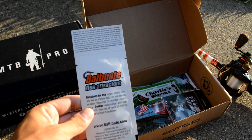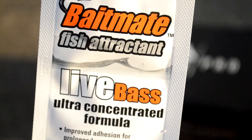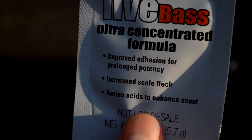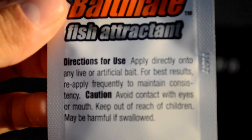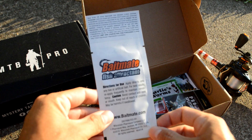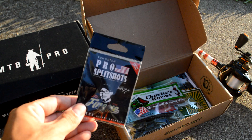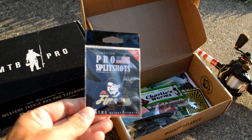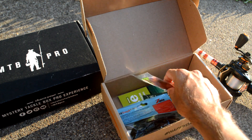This is called Bait Mate Fish Attractant — feels like a gel-like fish scent you can put on lures. Just one of those things you can get sometimes in your Mystery Taco Box to help you in your fishing, because it's not always just about lures. We also got a couple of split shot weights — this is the Tungsten Pro split shot.